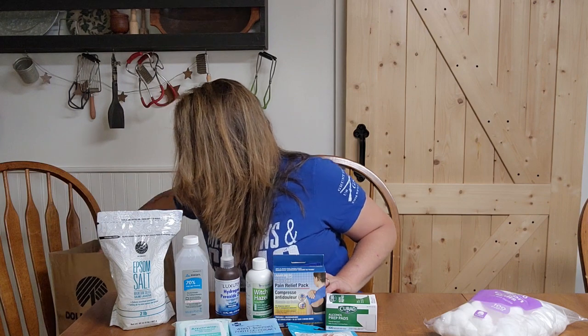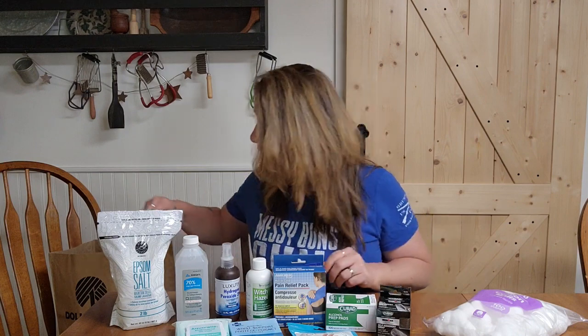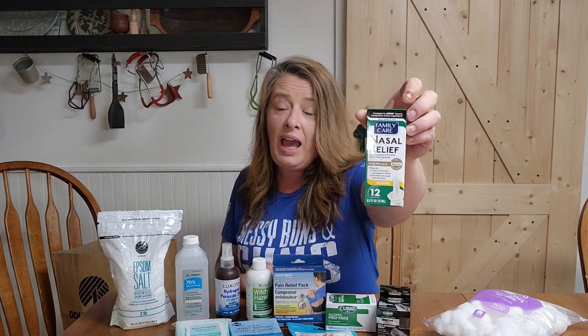I really love this self-adherent wrap. It's kind of sticky and sticks to itself but doesn't really stick to the skin, so it's great for wrapping anything up. These are also wonderful for your pets — we've purchased vet wrap in the past but these are so much cheaper and it's the same exact thing. It's like a stretchy ace bandage that sticks to itself, so you don't need clips or pins.